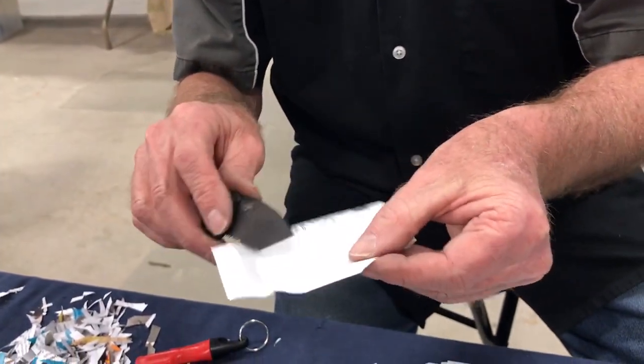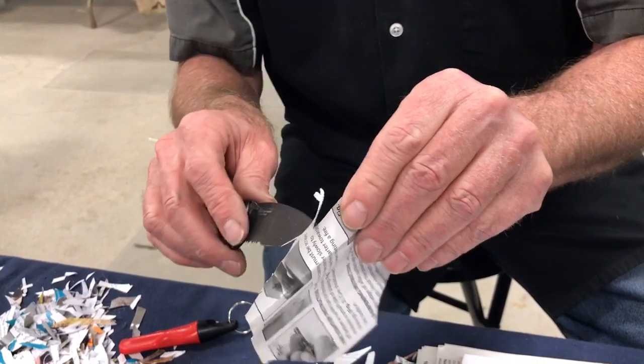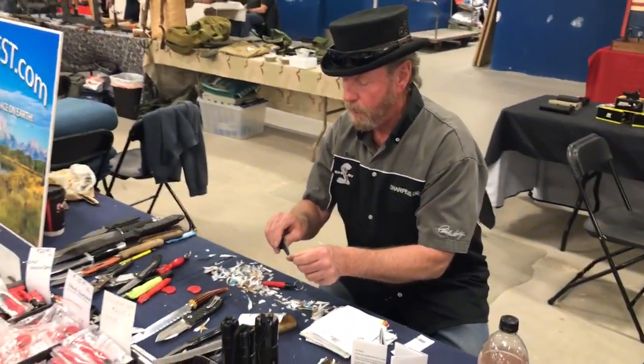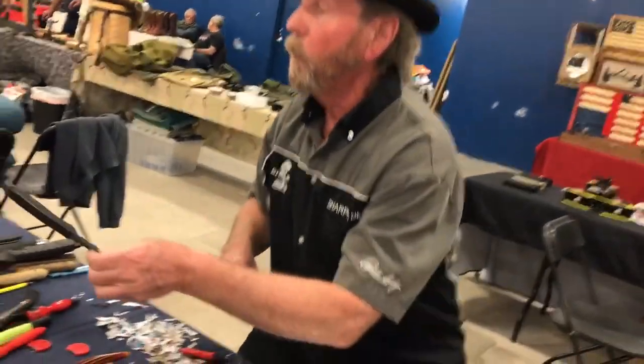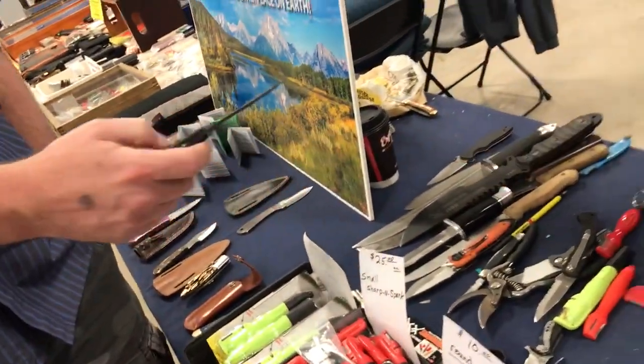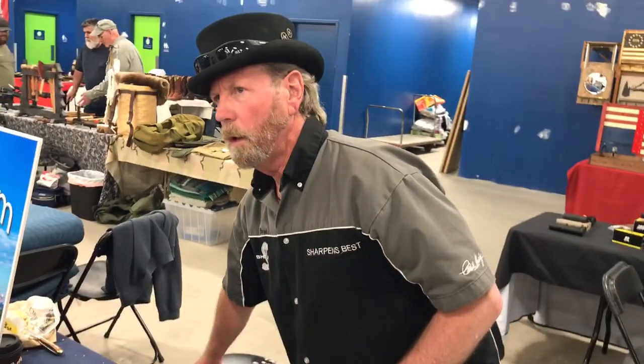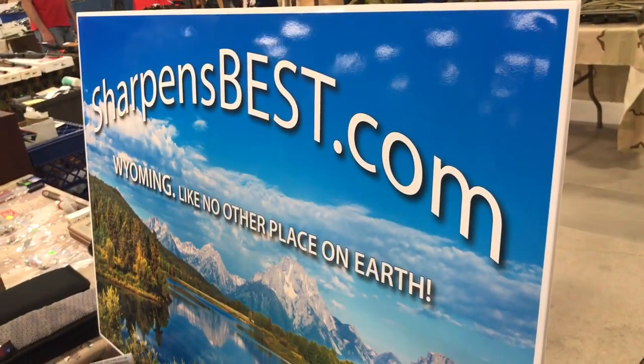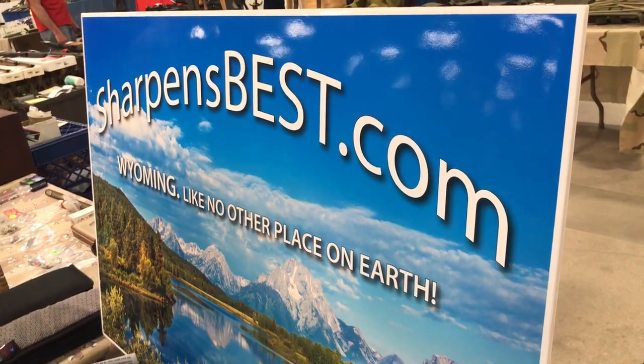It actually cut the side right off the paper — that's sharp enough. If you make them sharper than that, they're going to be so thin they won't hold an edge. If it's a work knife, don't make them too sharp — they'll nick. There are all kinds of things that can happen to a knife that's too thin or too sharp.